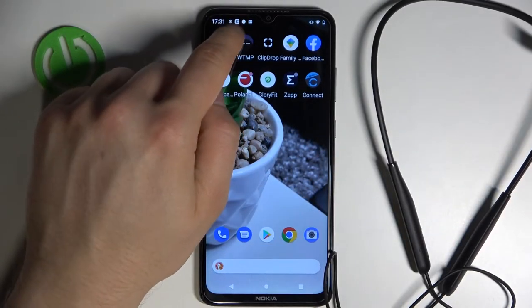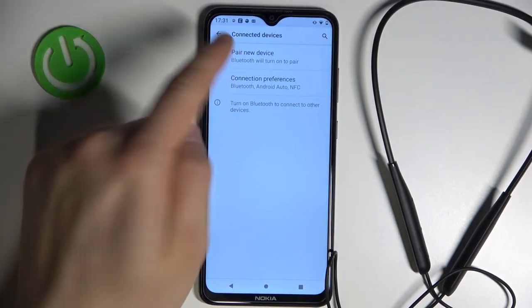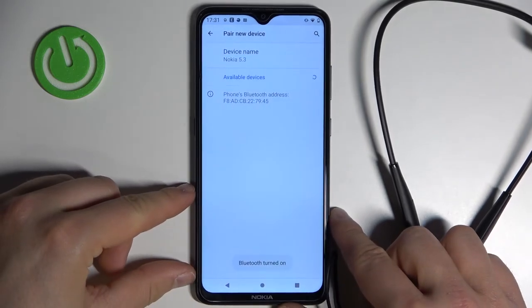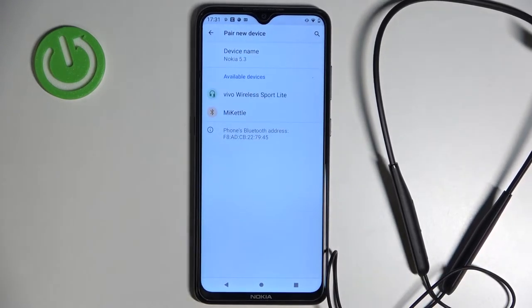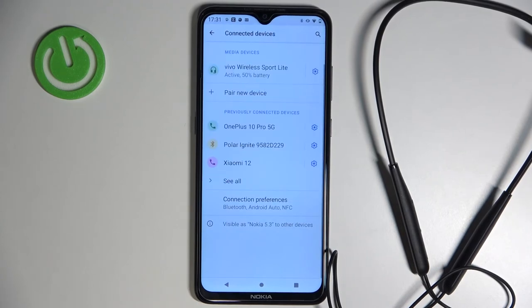Then simply open the Bluetooth settings on your Android phone. Go to pair new device, enable Bluetooth, and now look at the available devices list and select your Vivo wireless sport light earbuds. Accept the request and as you can see we are successfully connected.